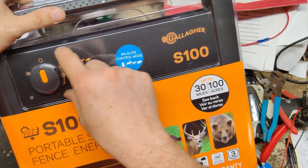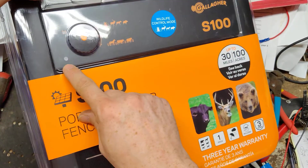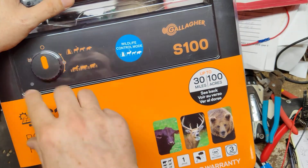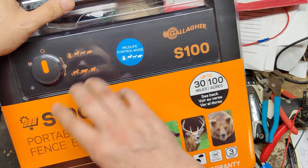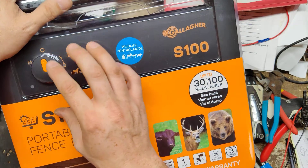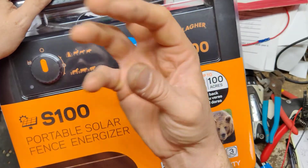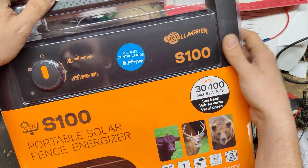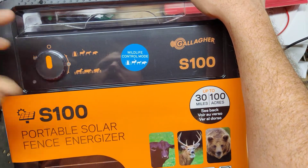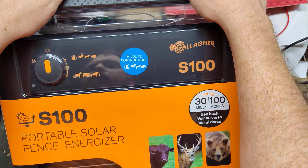From a repair guy standpoint, inside these units the board sits up inside here. This little lens right here is a sensor — it picks up the amount of light from the sun coming into it. It talks to the board, and that board will actually manipulate, based on the software and all the smart systems it has, the output for the unit to conserve the battery. So if you get a pretty cloudy day, it will manipulate the unit to save on the battery so it's not going to run the battery flat.